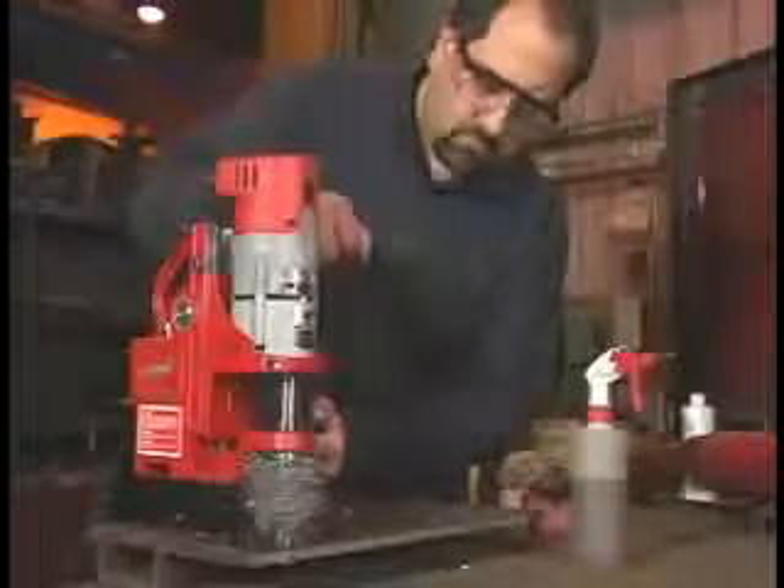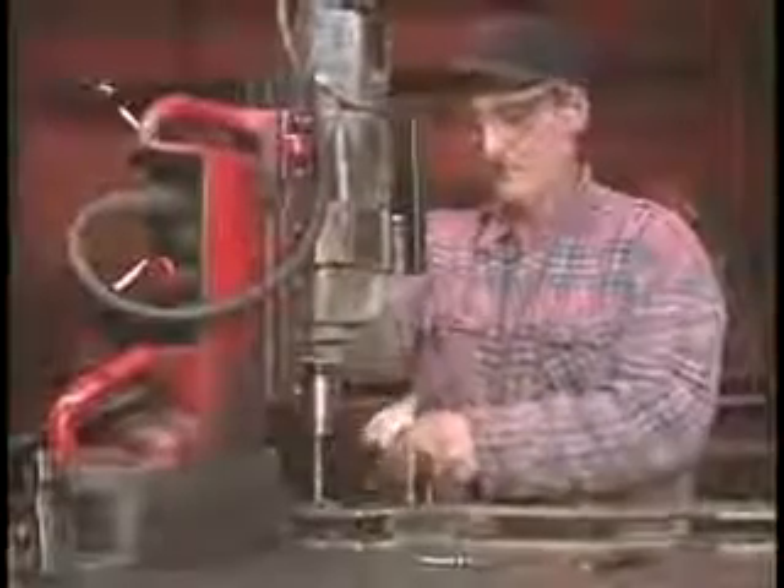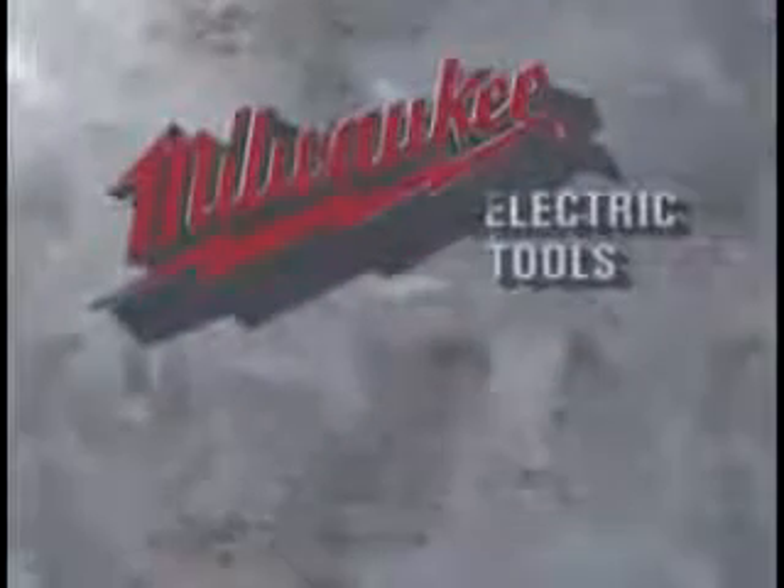This video showed you how to use the 4270 compact electromagnetic drill press. In addition to this unit, Milwaukee has a full line of mag stands, drill motors, and accessories to meet the professional's every need.